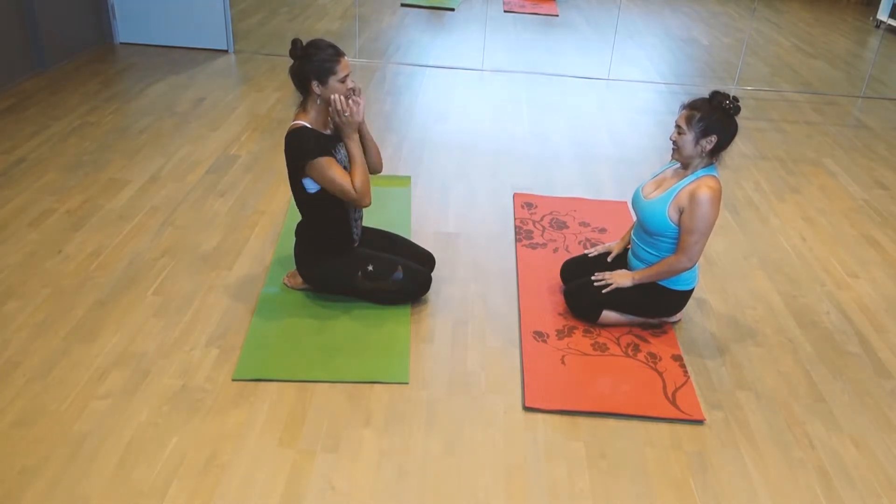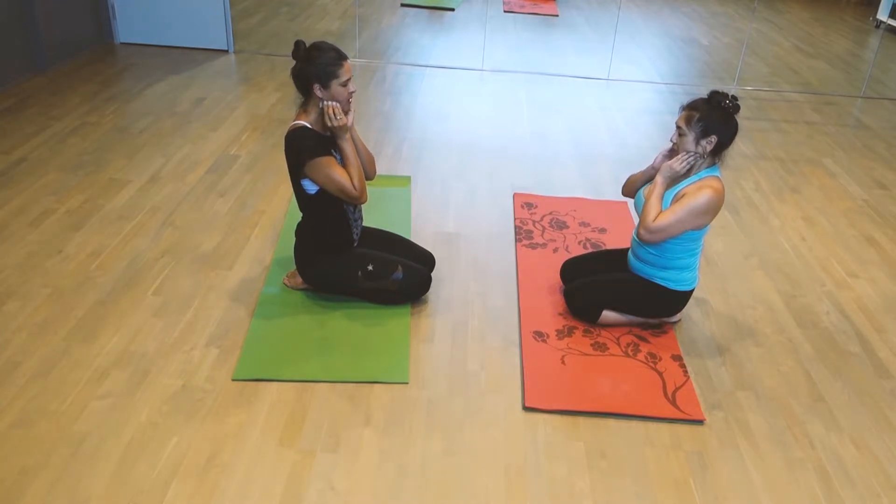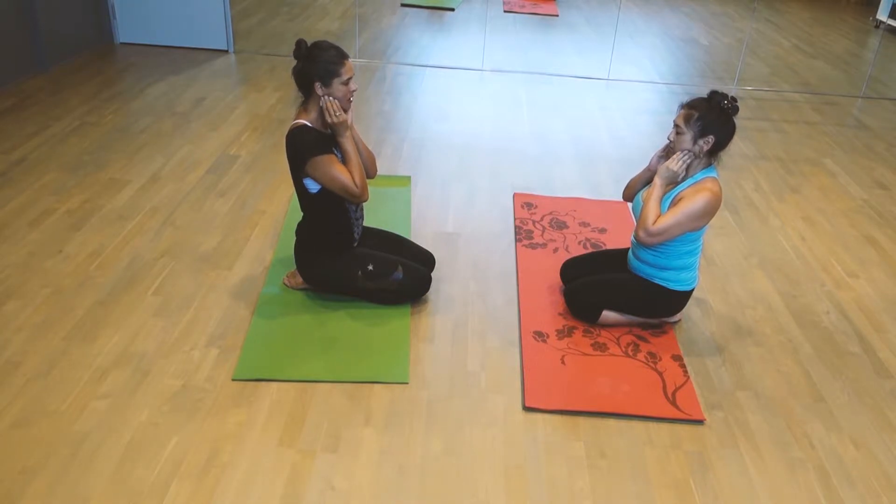Let's pause. Just feel the jaw — soft and relaxed. Maybe you feel like you want to massage your jaw, letting the fingertips come right to that tightness in the muscle there, right in the cheeks.